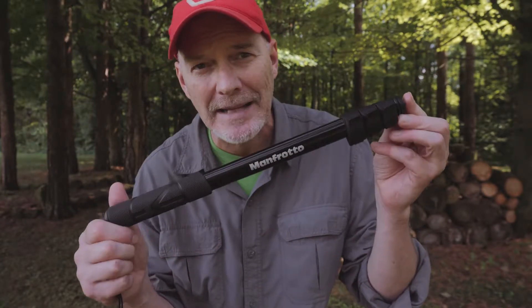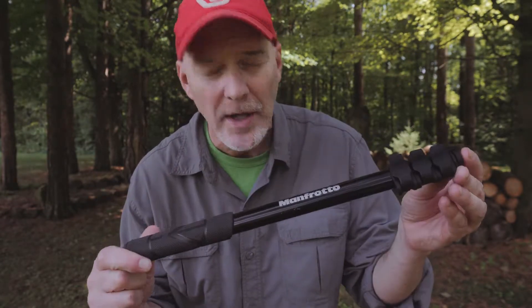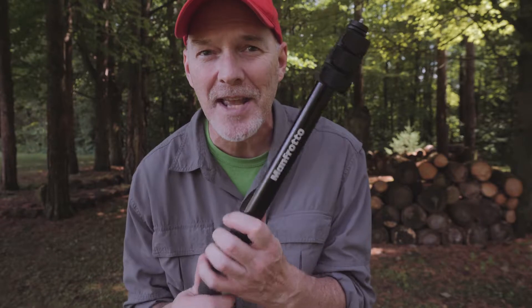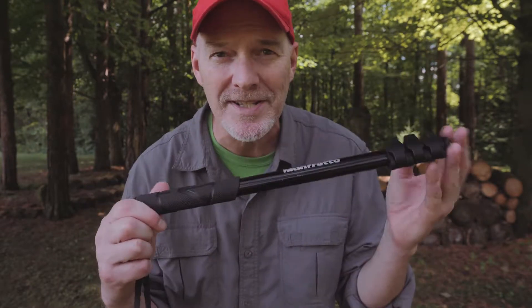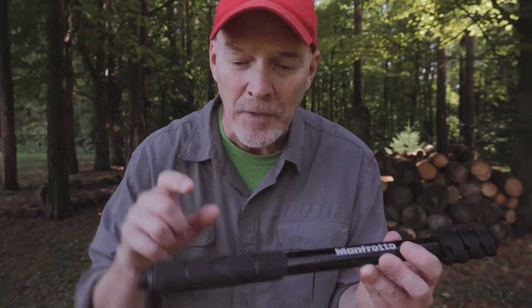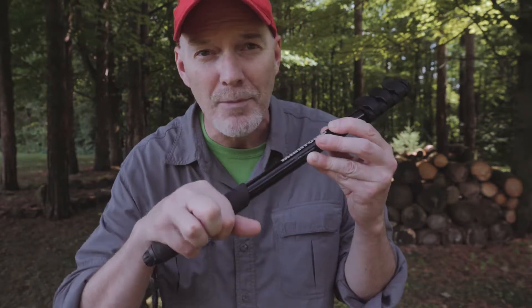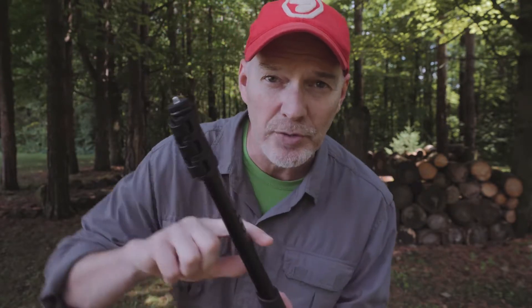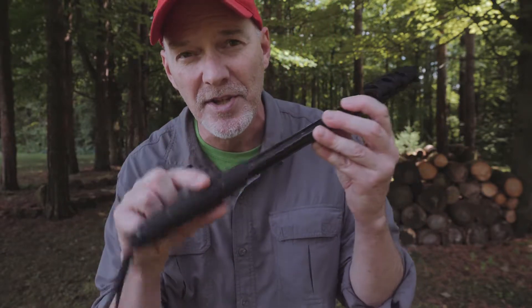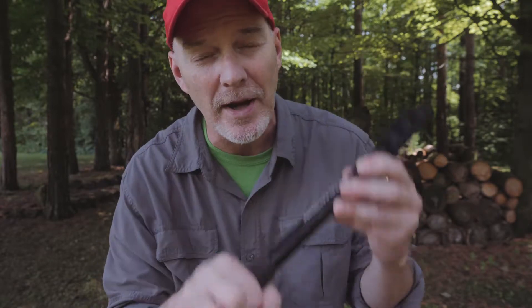This is a Manfrotto compact extreme extension pole. You probably have a selfie stick. I call them extension poles, but you can use this as a boom pole. It's really simple. You've got to make sure you have a nice handle — this has a rubber handle. You want to be able to get something with a grip on it where you're not moving your hands. You don't want to be holding just the plain metal all the time because that sound will transfer up to the microphone. So a good extension pole or selfie stick with a solid rubber handle that you can really get a grip on and not move your hands — that's step one.